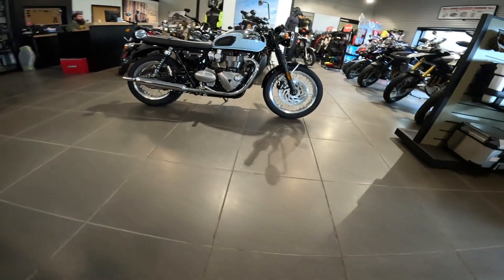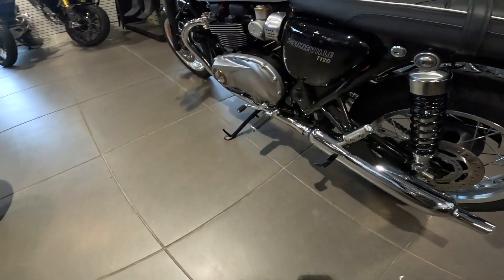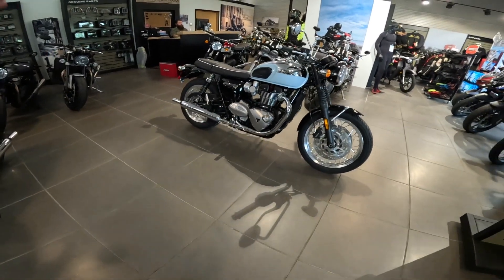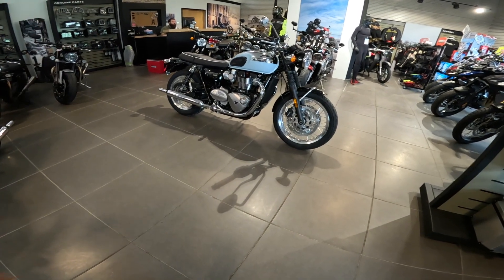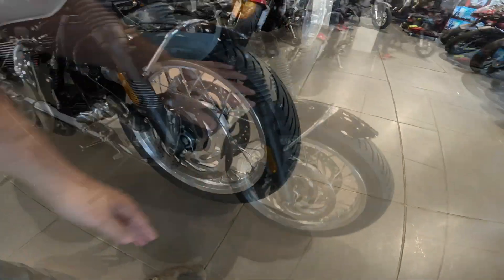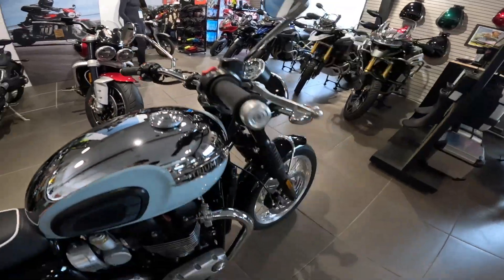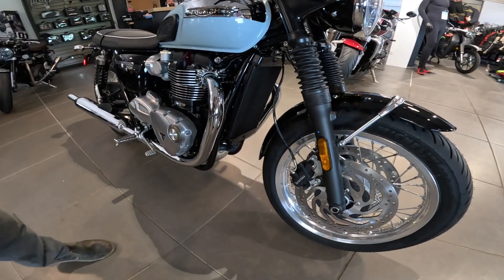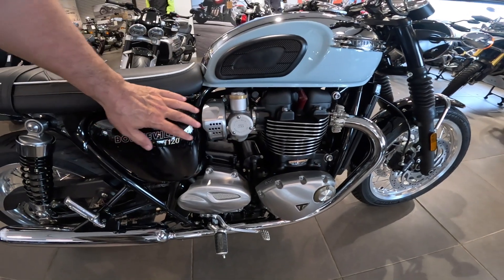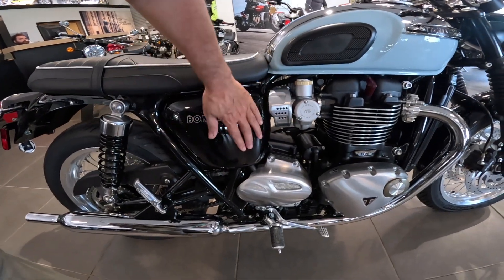Just a gorgeous machine. They did add the center stand to this particular one — this one's sold, by the way. We'll talk about styling real quick. If you've seen any of my videos on the older T120s, you'll see a lot of those in this. The things that really jump out: the 32-spoke wheels — I think these are aluminum. The traditional styling of the gauges. The parallel twin engine with the outside-facing pipes. The angled heads shape. It's a fuel-injected motorcycle, but these look like monoblock carburetors — very nice look. This looks like an air filter here.